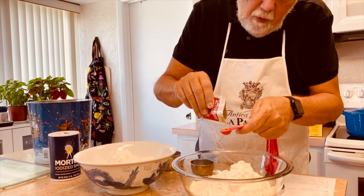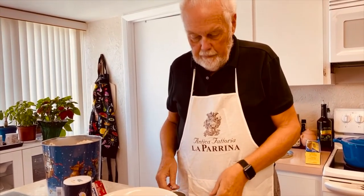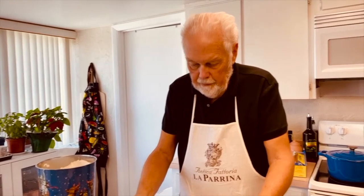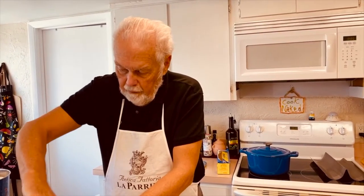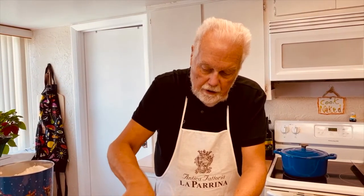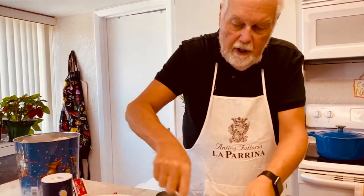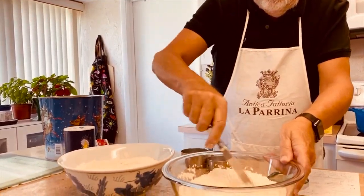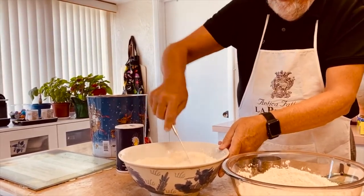If a little bit more yeast goes in, that's okay. It's interesting that you don't have to soak the yeast for this recipe — usually you put yeast in warm water, but here you don't have to. I do use warm water though. You don't want hot water because you can kill the yeast, and you don't want cold water because it takes a long time before the yeast becomes active. So I'm just mixing the yeast, salt, and flour mixture.